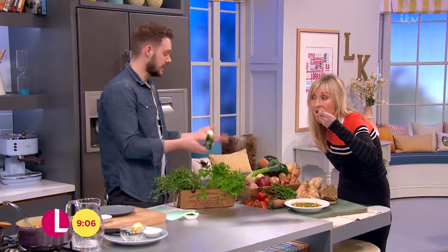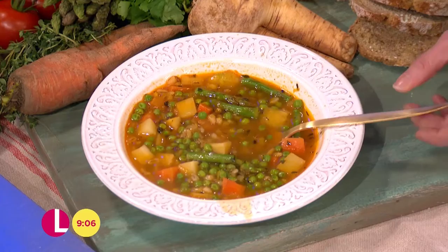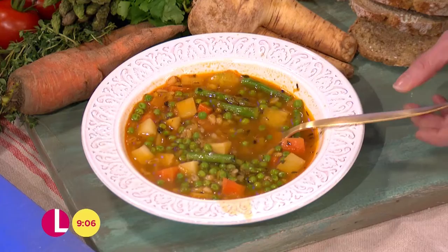If you go abroad to France or Spain, wherever, and go to a greengrocer's, that's normal — to see that sort of stuff. So I'm glad that we're starting to normalise ugly wonky veg. That is so delicious. The lemon really sets it off, it lifts it — lovely. Easy, cheap, nutritious. Exactly.